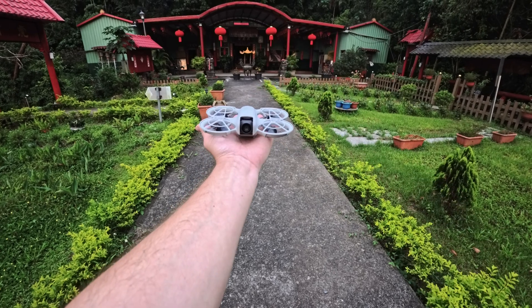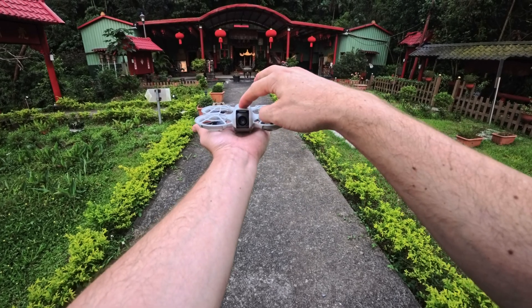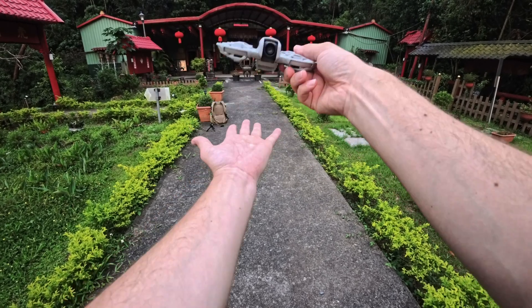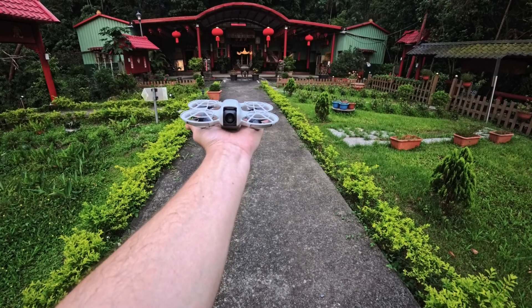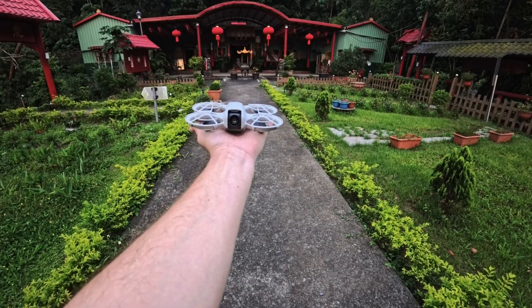Now I'm going to launch the drone. I'm going to walk towards the golden gates over there and we are going to land the drone over there. Flat hand, holding still, taking off. Three, two, one.